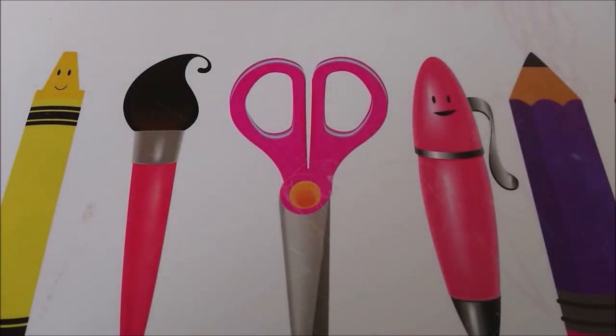Hello boys and girls, it's Michael again from Miniature Painting. Recently I made some things off-screen without video because I thought it wasn't that special — but it turned out to be otherwise.